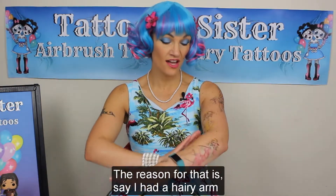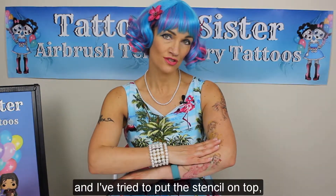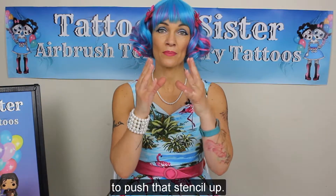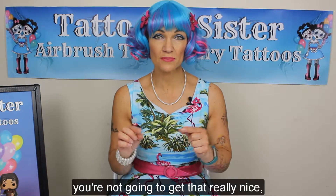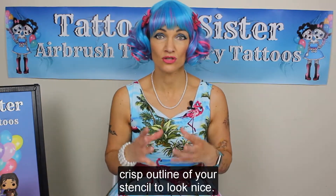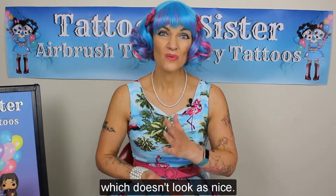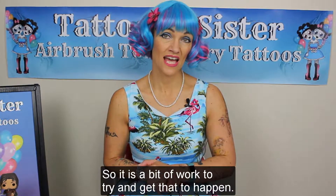The reason for that is, say I had a hairy arm and I've tried to put the stencil on top — your little hairs are going to keep trying to push that stencil up. Which means when you airbrush, you're not going to get that really nice crisp outline of your stencil to look nice. You're going to get a bit of a fuzzy finish, which doesn't look as nice.